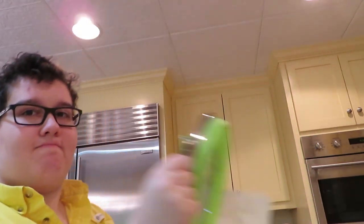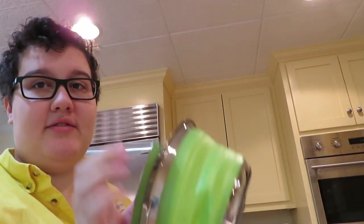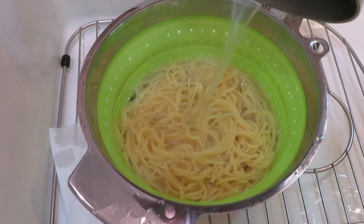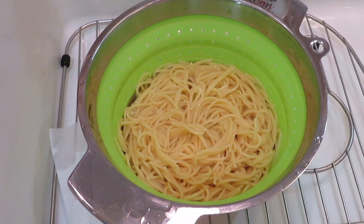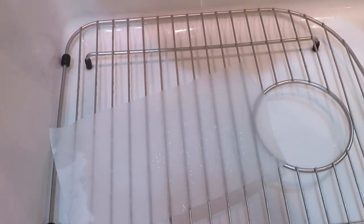Alright, so the pasta is done. Hooray. Next we have to strain it. I wanted to tell you all a strainer secret that Justin told me about, because I was an idiot and I wasn't doing this. When you put the strainer in the sink, you should put a paper towel under it so that you don't have pasta poking out and falling in the sink, coming back up, and then being nasty when you eat it. So I'm going to strain the pasta now. Perfect! I'm happy that there's no gross pasta in the sink.